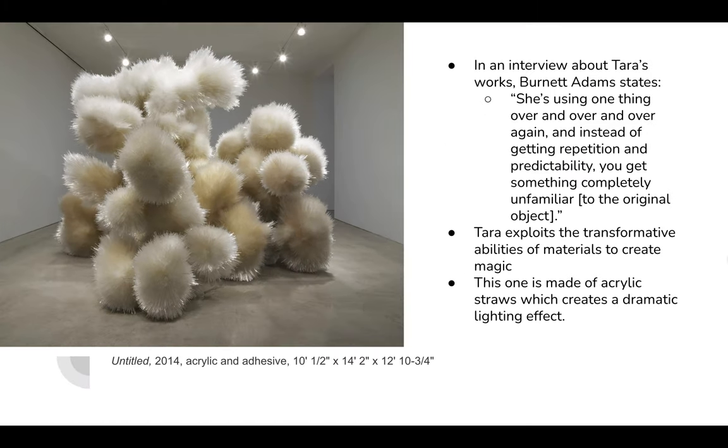This piece is made out of acrylic straw-like things, which is pretty creative. She said that she likes this material because it creates a dynamic lighting effect — you can see that some parts the light comes through, and other parts it's really dark.